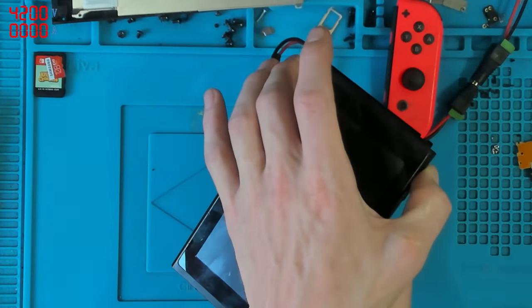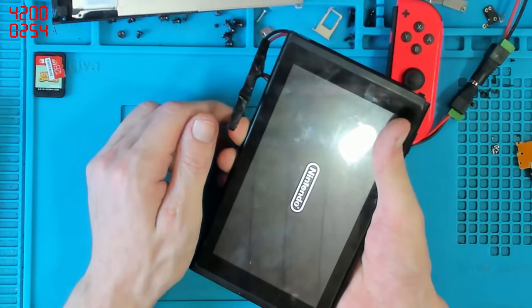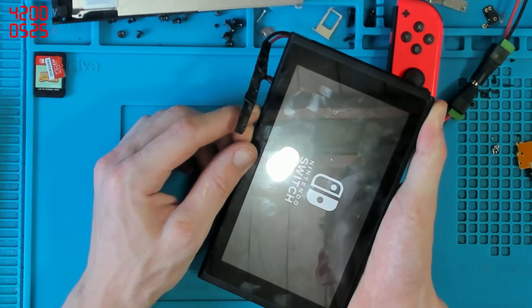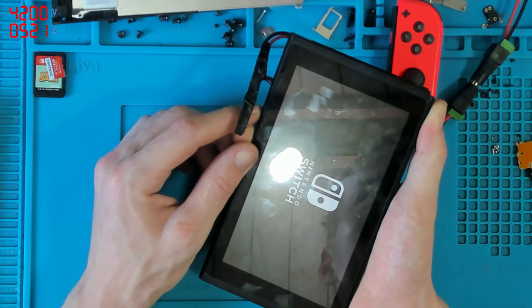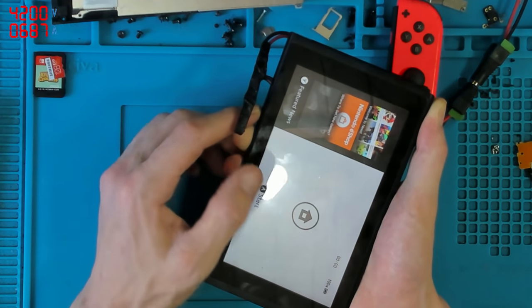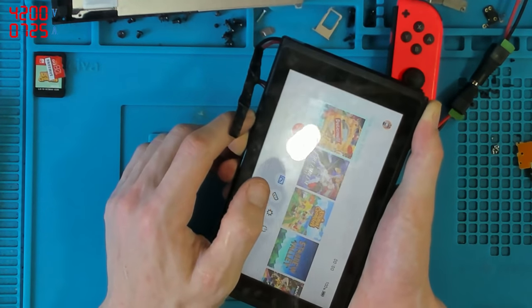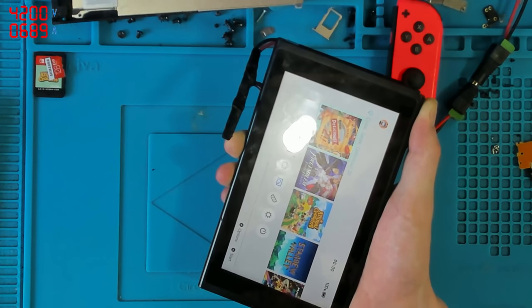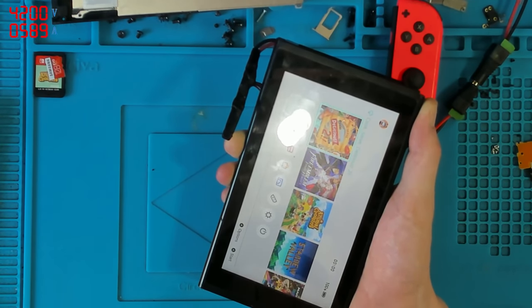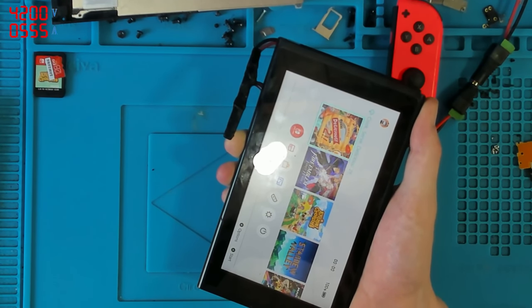I'm going to turn it on and watch the current draw. It seems normal so far... and then it hangs. In terms of current draw it seems low — really low. You can see here it's drawing just over 700 milliamps at times, closer to 800 milliamps at times. Power consumption seems low.